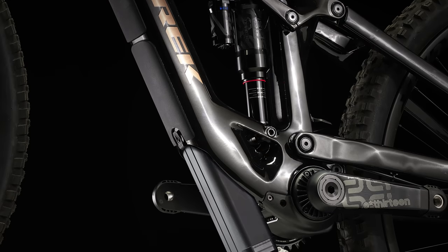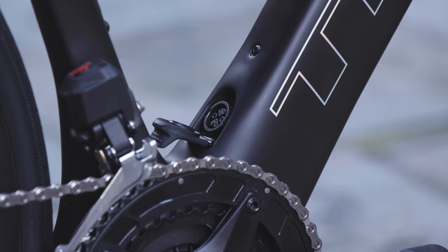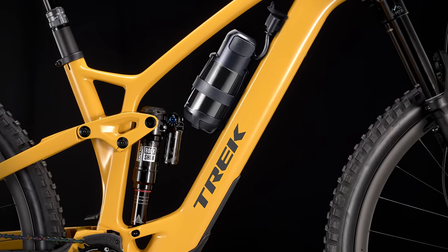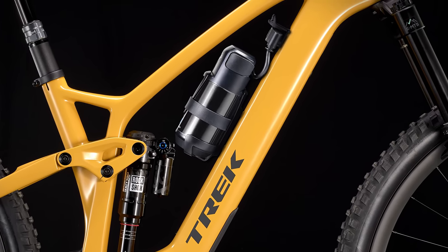Sometimes you can remove the battery which is really handy for charging. Other batteries are built into the bike so you need to make sure you've got a power socket somewhere close by when you need to recharge them. Some electric bikes let you fit an extra range extender battery which usually sits in the bike's bottle cage, plugs into the main battery, and can give you up to 50% extra range.